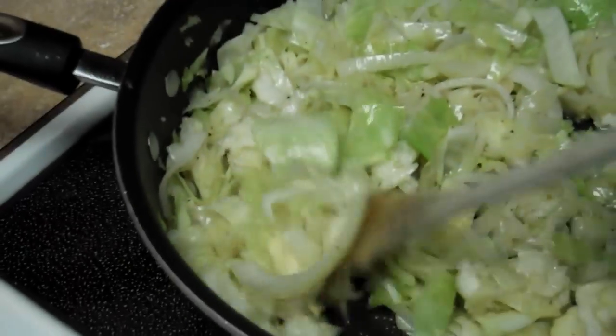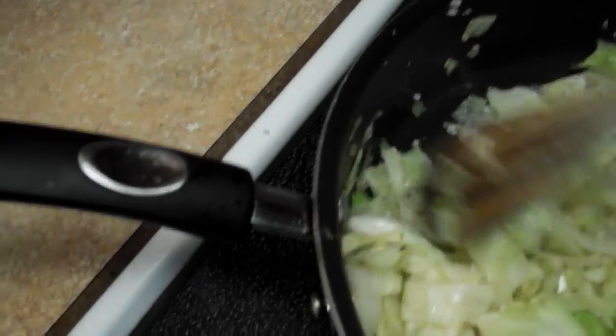It looks greasy, but that's just because the water coming out of the cabbage. That ain't all bacon grease. We'll cook it down and see what we've got. I love me some cabbage.